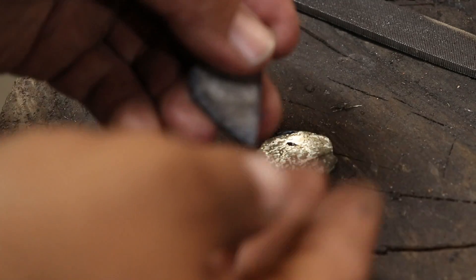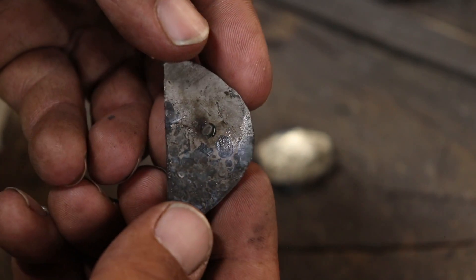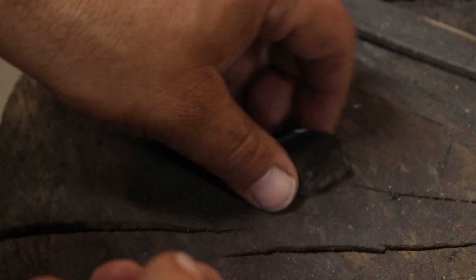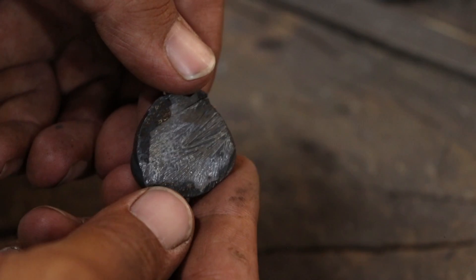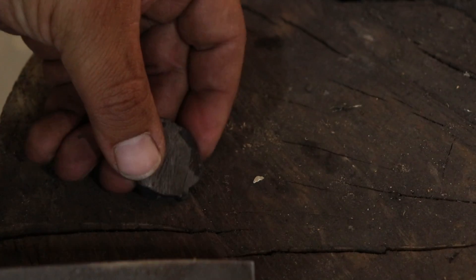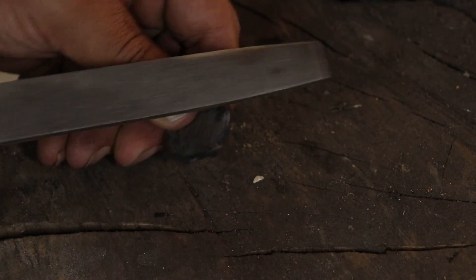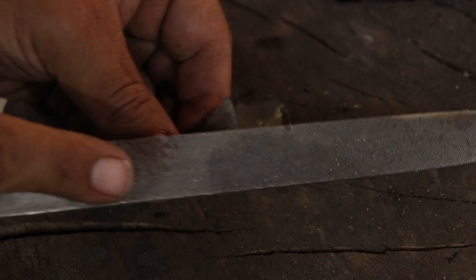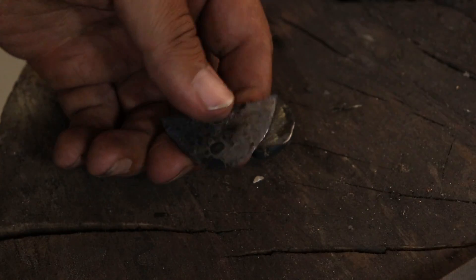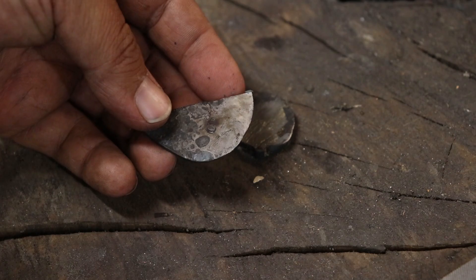First glance looks pretty good. I didn't see any cracks in it. Both look pretty consistent; I tried to get the heat as best I could. I'll do a file test. Kind of skating off both, but it could just be case hardened. So I'm going to put them in the vice and see what happens.